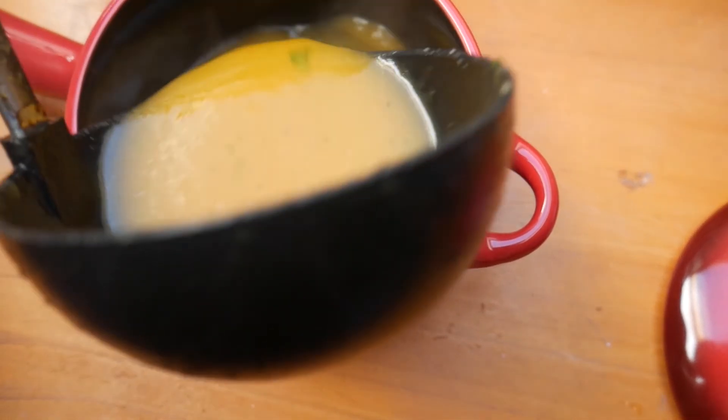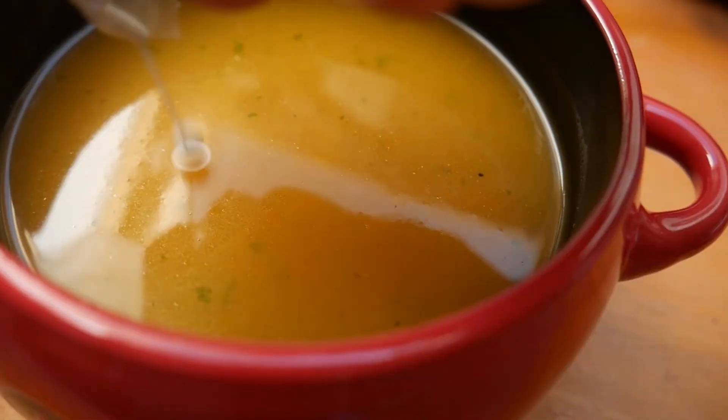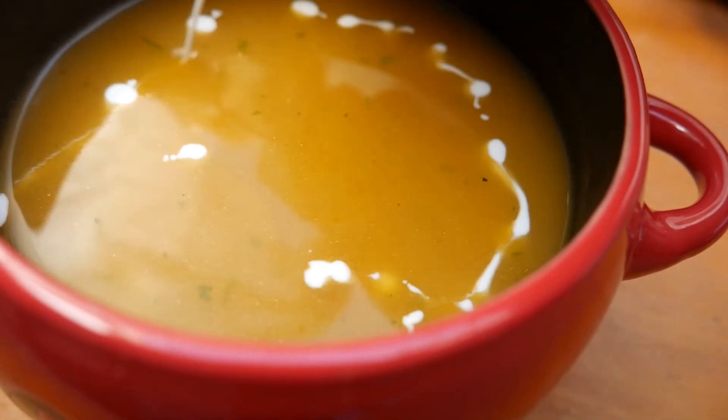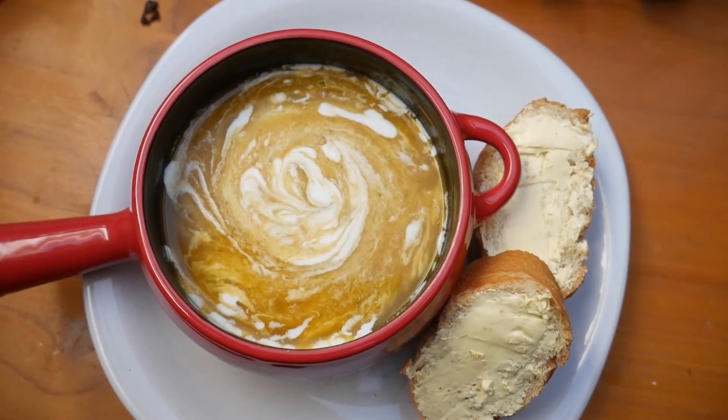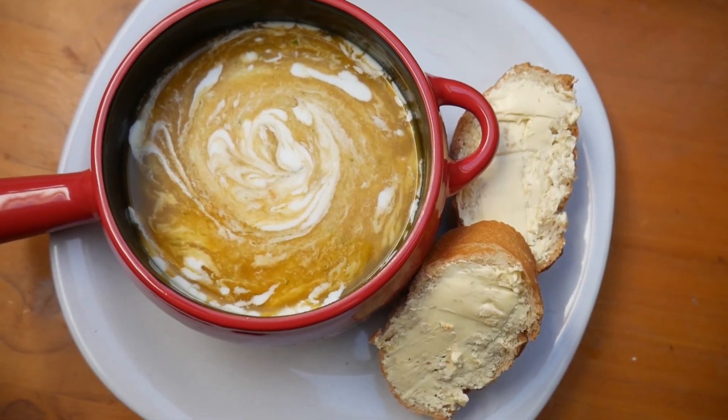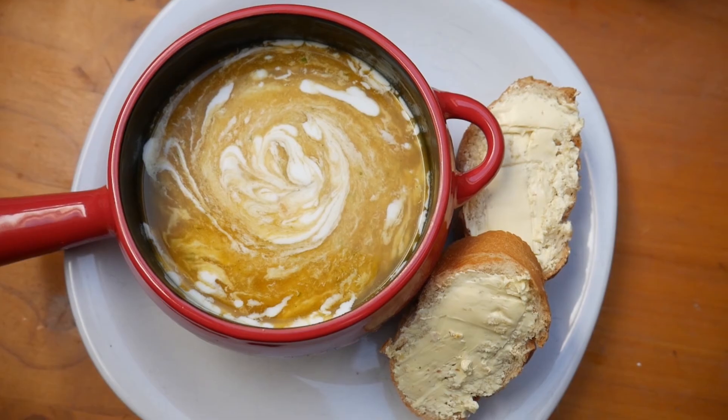And it's as easy as that. Serve with some crusty bread and a drizzle of cream on top and you're done. This is so simple but so tasty. Hope you enjoyed this recipe and subscribe below for more Veg Power recipes.